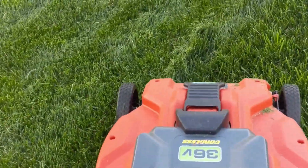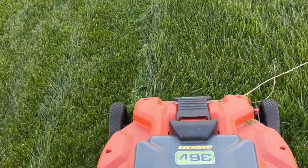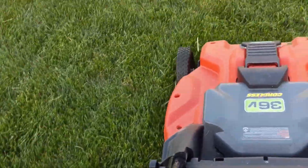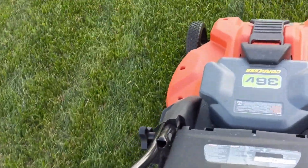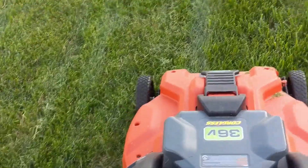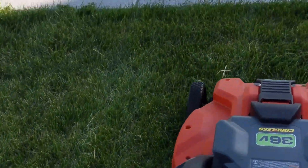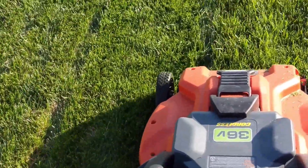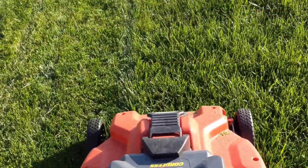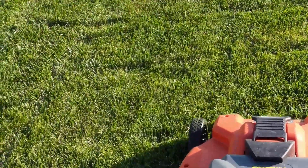Okay, observations while I'm mowing. It seems to be pretty quiet, which is nice. It's still pretty heavy compared to my gas mower, so it's still a little bit of a workout, but I think that's just because of the lead acid. You can see that the clippings aren't being caught by the bag — that might be because it's wet or the blade isn't sharp enough. Those are some things I probably need to work on. I'm definitely thinking I'm going to need a new battery. It's not sounding near as powerful as it was when I first started, but the grass is pretty long and it rained yesterday, so it's a little damp.